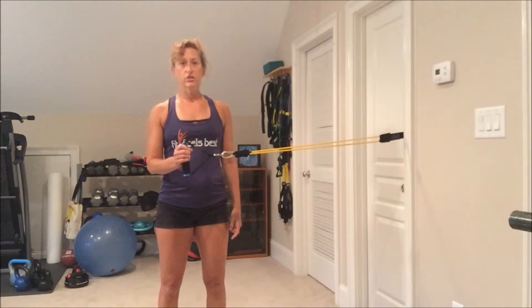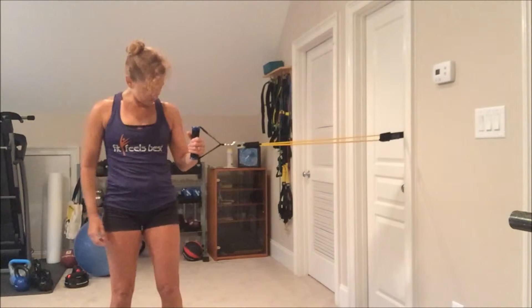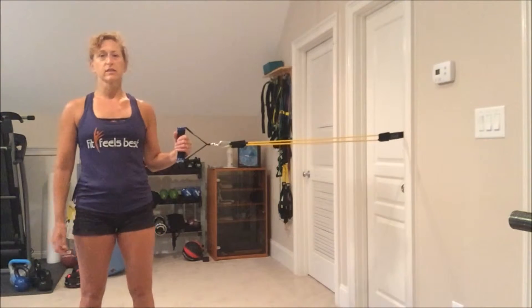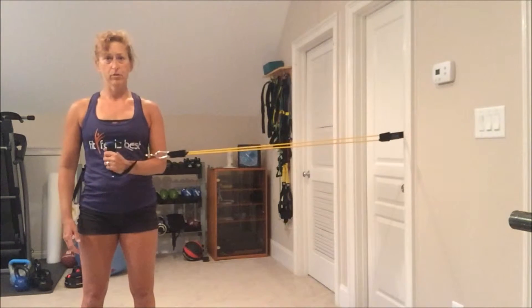Then you have the internal rotation. I'm going to demonstrate with my other hand rather than turning around. For this one you're using the hand that's closer to the door, and the idea is the same — you'll probably stand a little farther away. You're going to open your hand towards the door; the elbow stays close to the side of your body and pull it back.